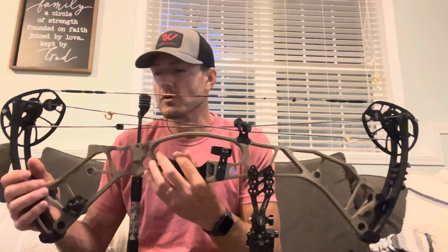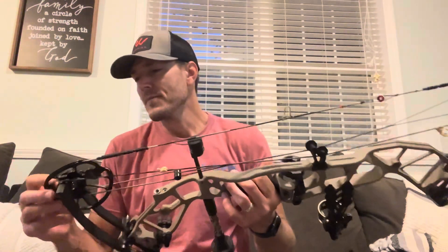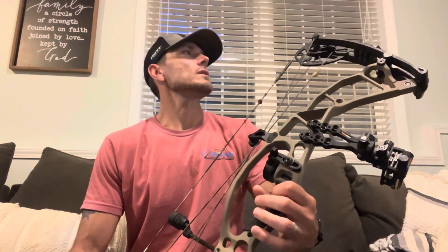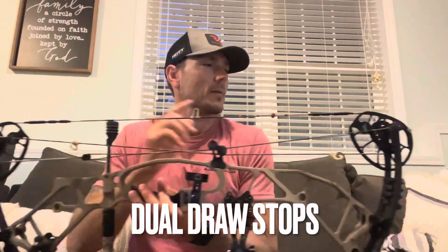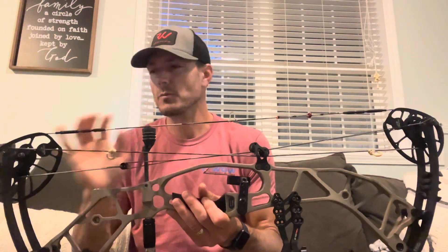I have shot a Hoyt Hyperforce before back in 2018 when they first came out, but honestly I can barely remember what was going on with them. Some of the things I'm noticing right now that I really like: they have cable stops on the bottom cam and the top cam. I love it when there's dual stops — I feel like it makes for a firmer back wall, so I'm going to expect to see that.